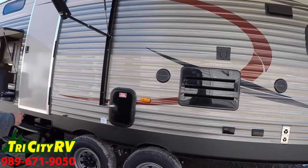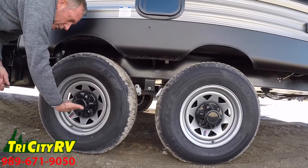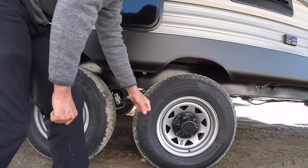Every Cherokee we order comes with radial tires and easy lube axles. I pop this cap off, there's a grease zerk underneath here, and I can grease my wheel bearings with a grease gun.